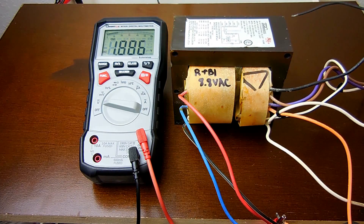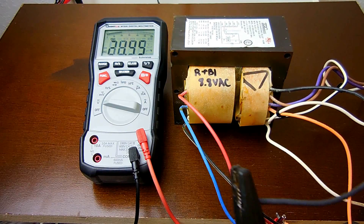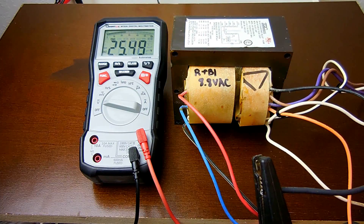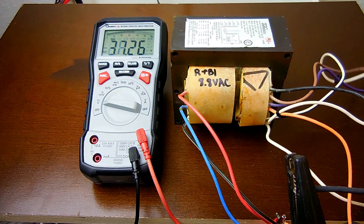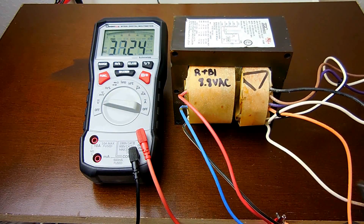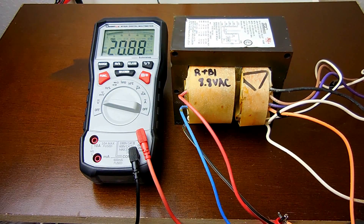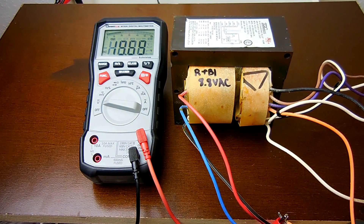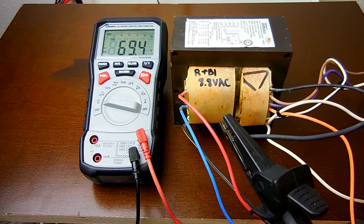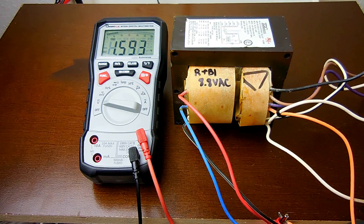Now if you only wanted 36 volts AC — or up to 50 volts DC once rectified — then you would grab the 277 and connect that, and go to the 240 which is the brown wire. And you can see right there: 37 volts. So it all depends on where you're tapping the winding. I could do the 208 and 277, and now you have 70 volts. So these are pretty useful, and now you know why I did not want to see this being thrown away.